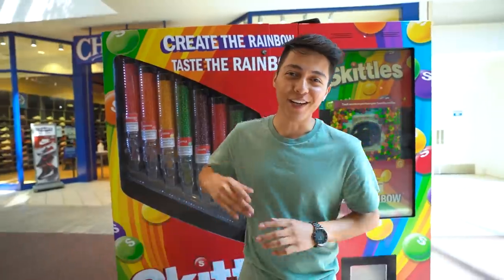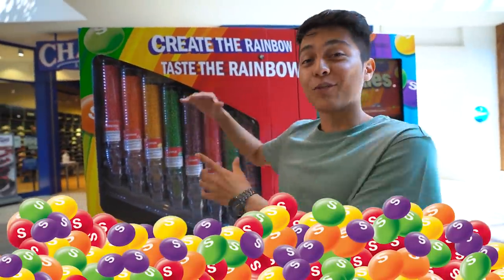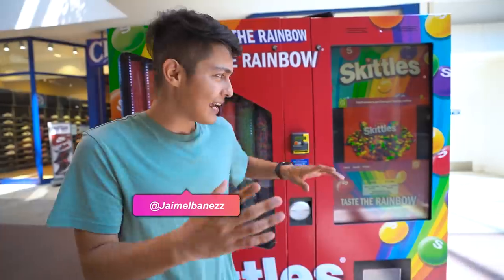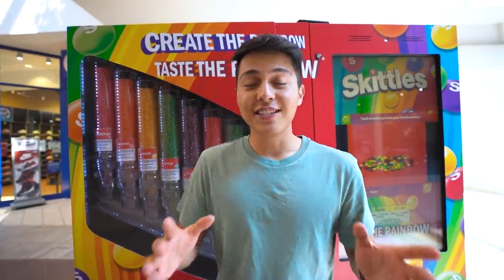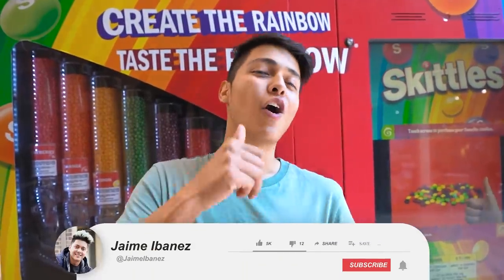What's up everyone? Welcome back to a brand new video. Hope you guys are having a great day. As y'all can see, there's a Skittles vending machine right behind me. For today's video, I thought it would be pretty fun if we come check it out, buy something, and see if it's actually worth it — because I heard it was way too expensive and basically a scam.